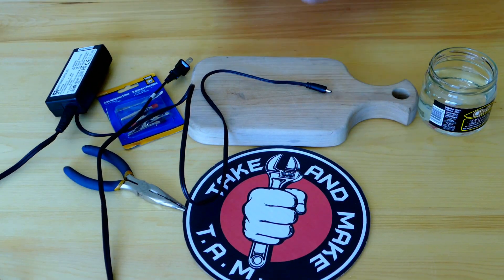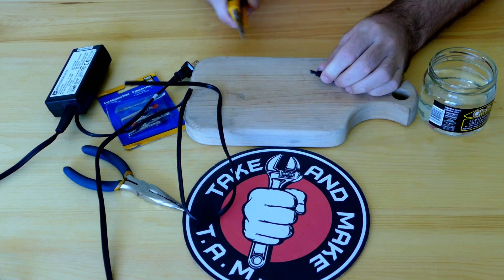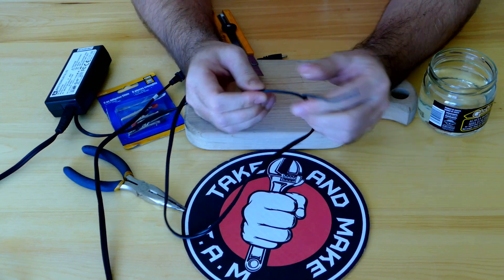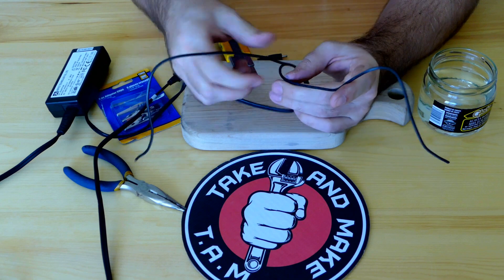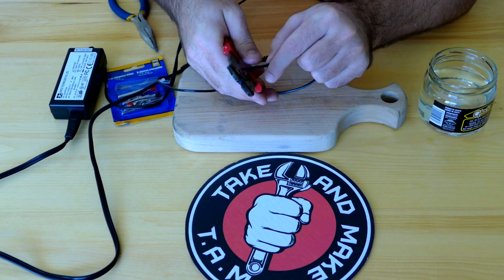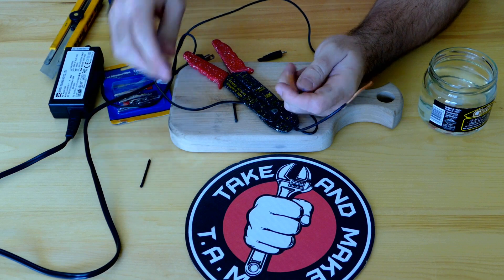We're gonna go ahead and cut out this connector and split those two wires. About this much should be good enough. Now we're gonna strip each one — that's number one and number two.